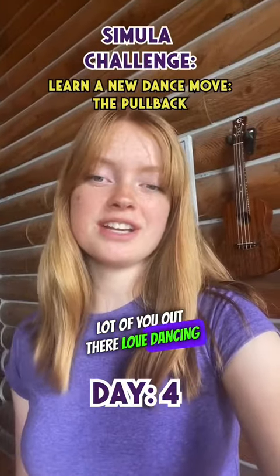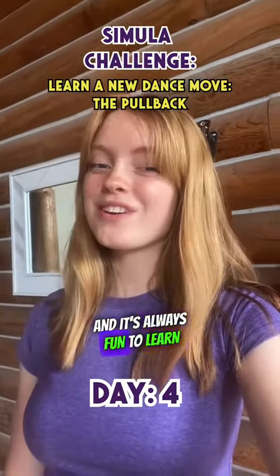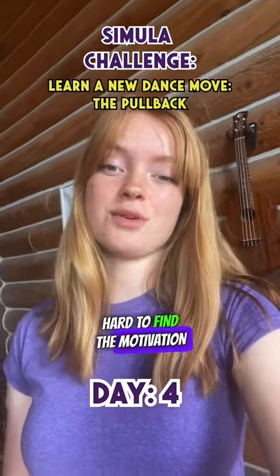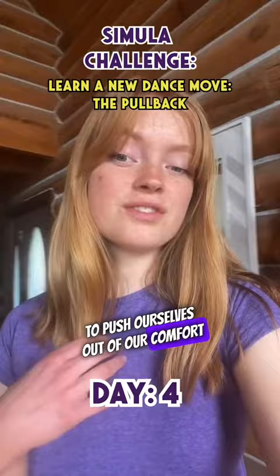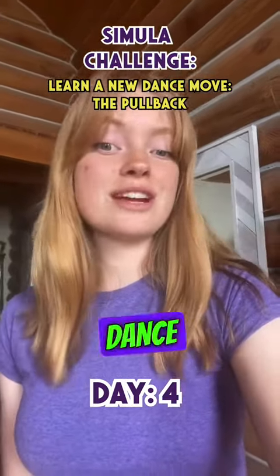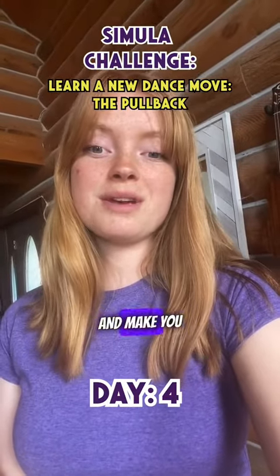I know a lot of you out there love dancing as much as I do, and it's always fun to learn something new. But let's be real — sometimes it's hard to find the motivation to push ourselves out of our comfort zone. But what if I told you that learning a new dance move can boost your confidence and make you feel accomplished?